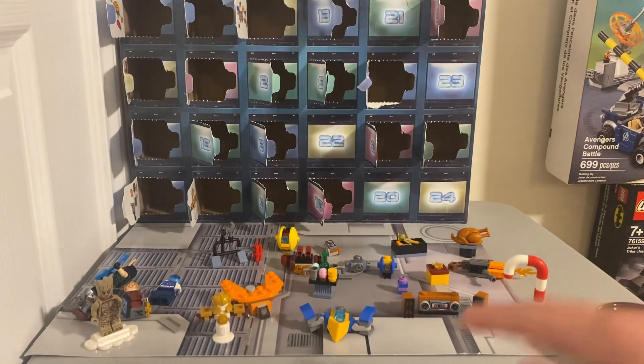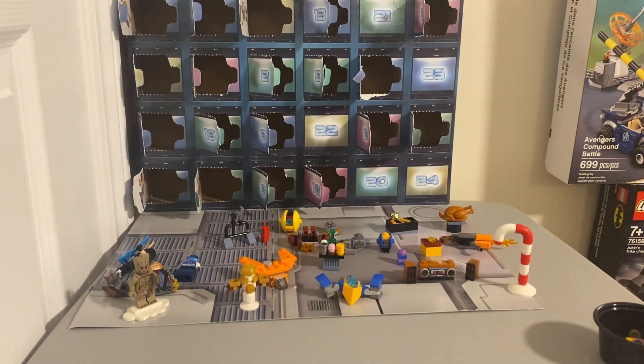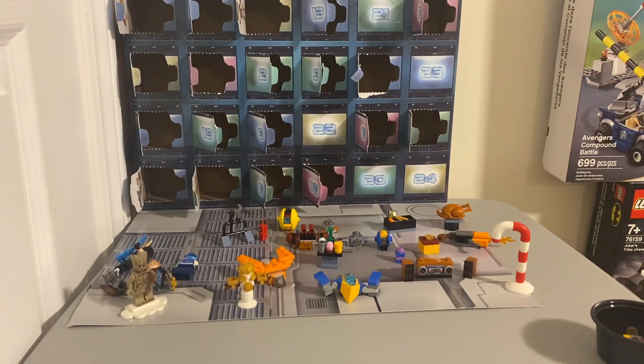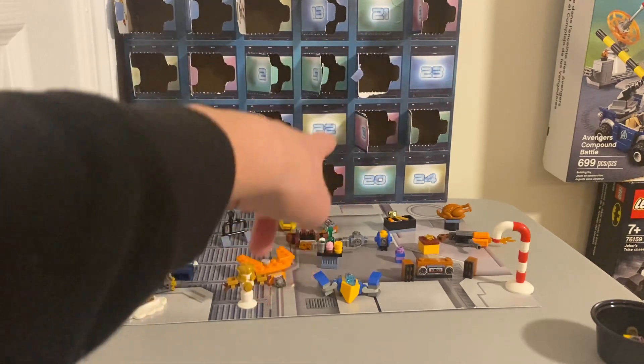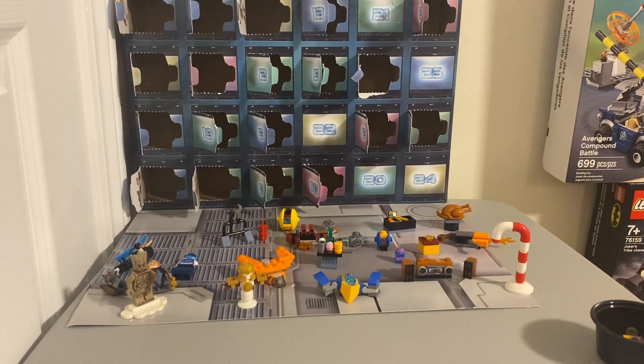Hello and welcome back to another video. In today's video we're going to be doing day 20 — already day 20 — of the Christmas holiday Guardians of the Galaxy advent calendar. As you can see there's only five left, but after today there's only gonna be four. We're really coming close to Christmas, so let's get into it.